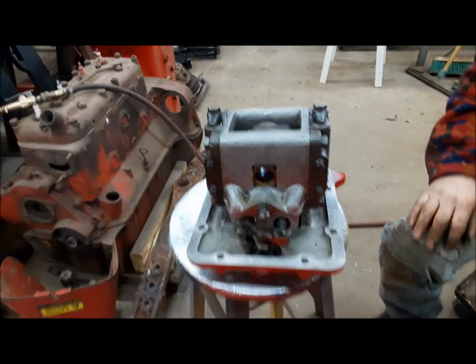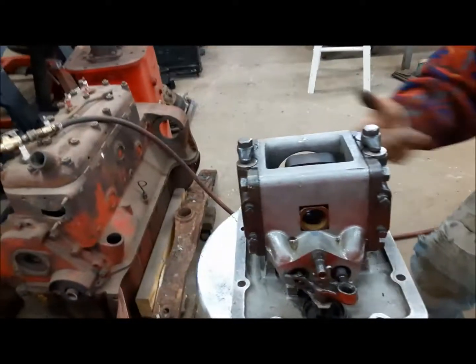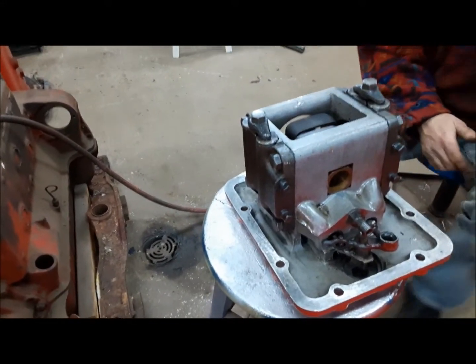This is our hydraulic pump — it fits down here in the belly. It's driven by the PTO shaft going through it, and that's what drives it. That's why on these old Fords you have to turn on the PTO to run the hydraulic pump.